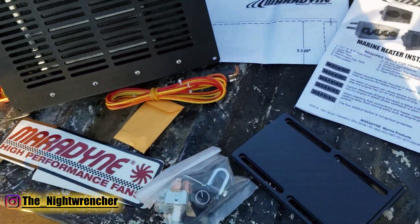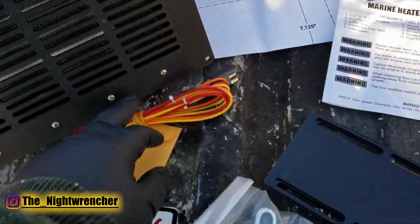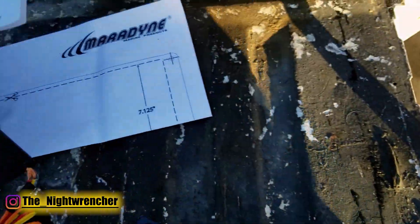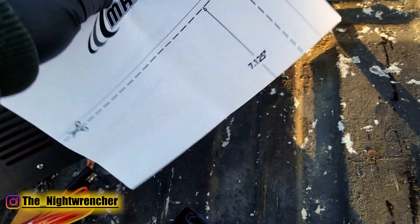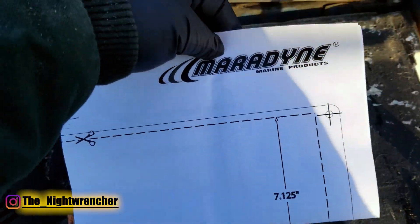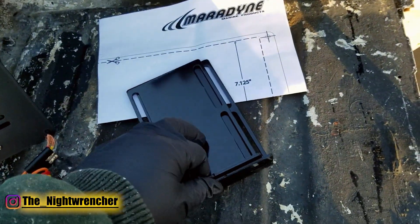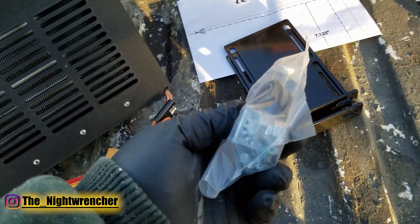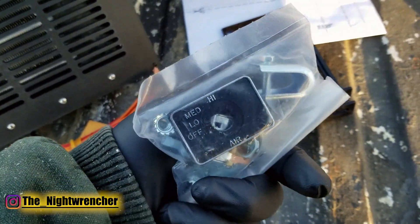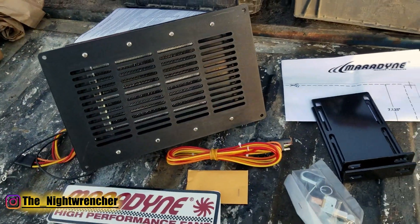The kit basically comes with everything you need. The fan itself has its own harness and pigtails, plus a universal pigtail. The instruction sheet is about four pages and includes a template for cutting into your boat — but we're not using that since we're installing this in a truck. It also came with brackets that mount on the side, a switch, a trim bezel for dash mounting, and a little pocket full of screws.